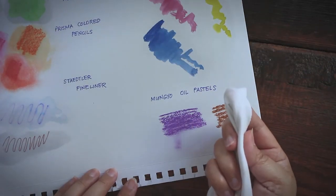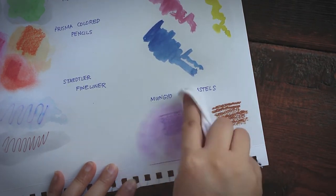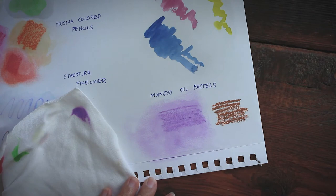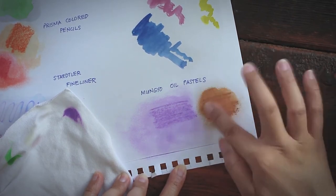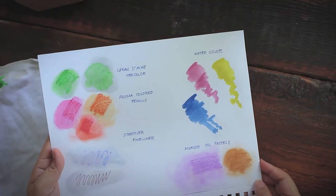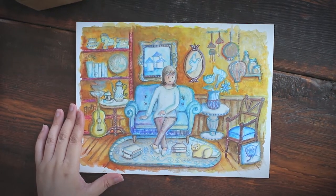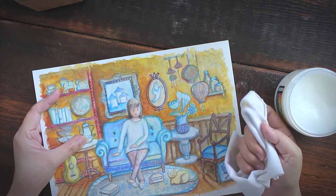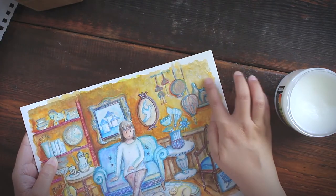With Mungyo oil pastels, you can already see that the wax medium activates the oil pastels and spreads the pigments around, so it doesn't matter whether the pastels are oil- or wax-based — you cannot use Dorland's to seal them. Let's take a last look at the results before I apply Dorland's on my actual painting. This children's book illustration is not purely made of watercolor, so I'm exercising extreme caution.